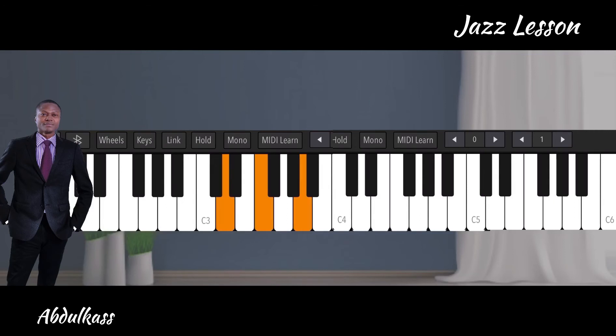For the 2-5-1 in the key of C, we have Re Sol Do. For the Re, always make sure it is a minor seventh — meaning Re Fa La Do. That is our two. You can also add Mi, which is called the ninth, an added ninth. For now since I'm introducing this for the first time, just use Re Fa La Do as a normal minor seventh. Later I'll explain why adding the ninth becomes interesting for improvisation.